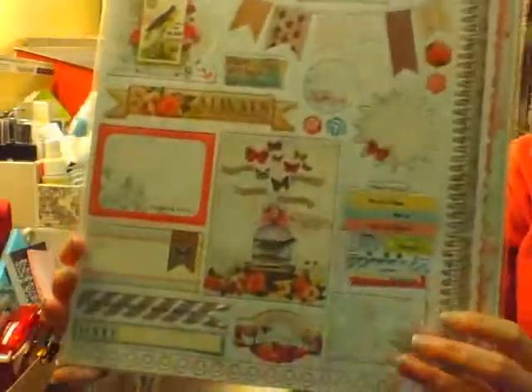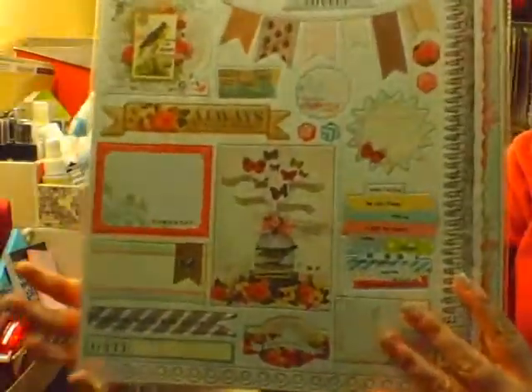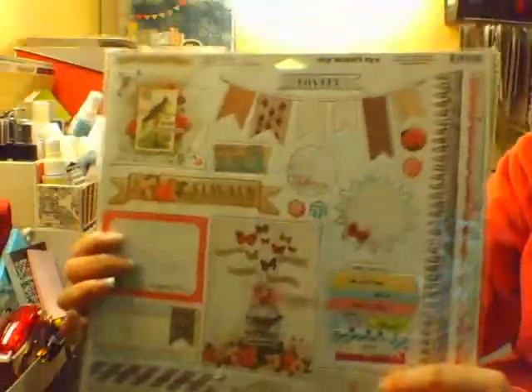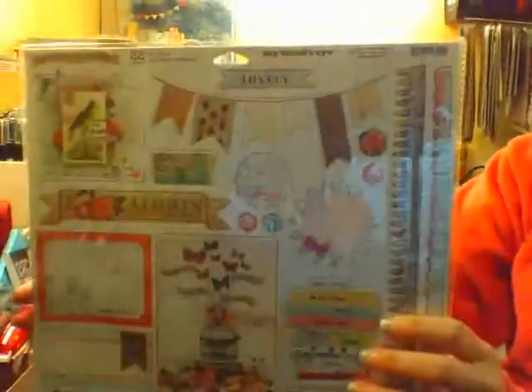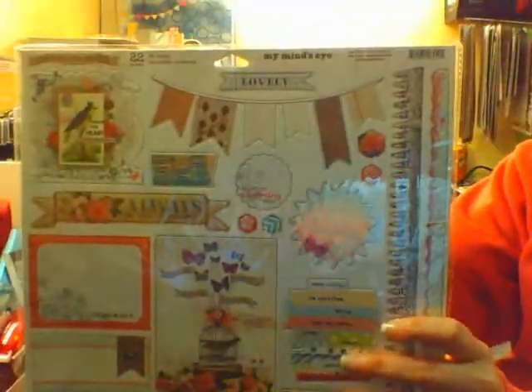Last but not least, I had some of these chipboard stickers. Not all of them are going to go, but a lot of them will. This is the My Mind's Eye Be Happy Collection — just the chipboard stickers. I will keep you posted as to what layouts I make with it.